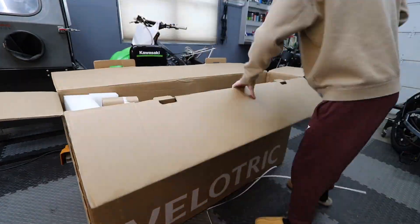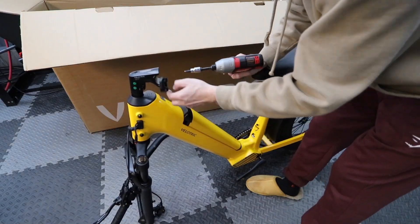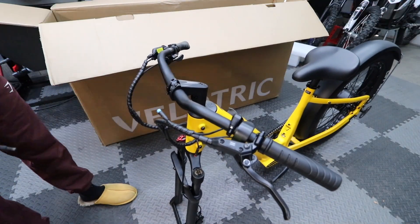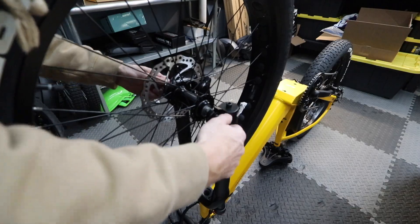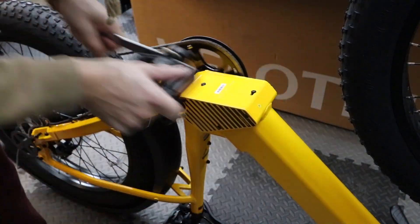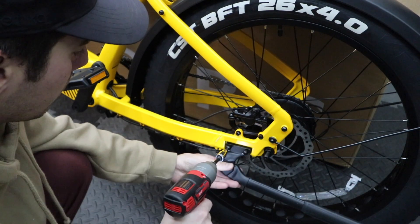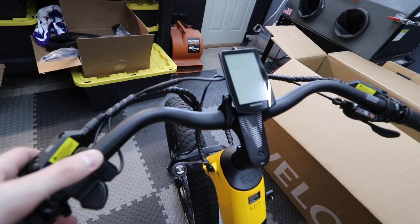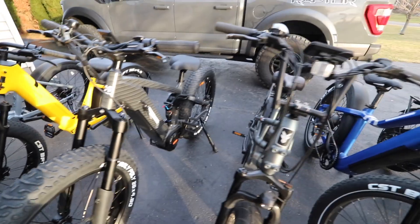Velotric makes it super easy, having pretty much the whole bike assembled in the box. They give you a full list of instructions and all the tools you need, so you don't have to worry about having your own tools. Everything is laid out ready to go - you can easily put this thing together in about 15 to 20 minutes. Put the handlebars on, front wheel, screen, and pedals, and you're ready to ride. The hardest part is honestly getting all the packaging out of your way. The battery comes with a little charge, so you just turn the bike on and you're ready to go.